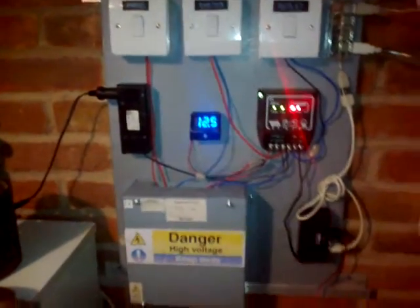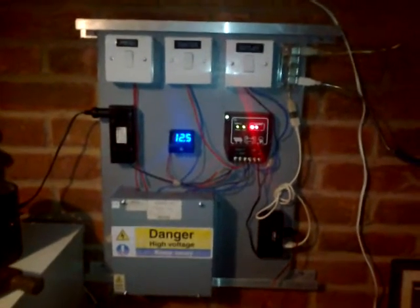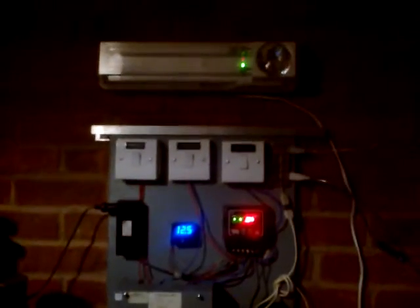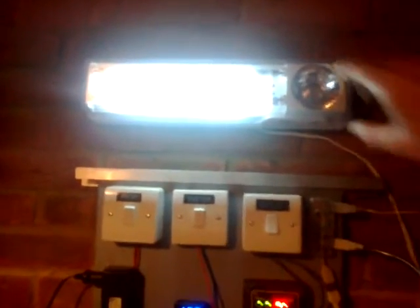That's how I power the lights and radios in my shack — thanks for watching. Any questions, please feel free to leave a message in the comment box below. Also, above the system I've got an emergency bulkhead light — it's a portable one with a torch and two bulbs, plugged into mains. If we ever have a power cut, that light comes on automatically when the mains goes off. It has low, high, and a torch facility, so I can still come out and find my way to the radios.